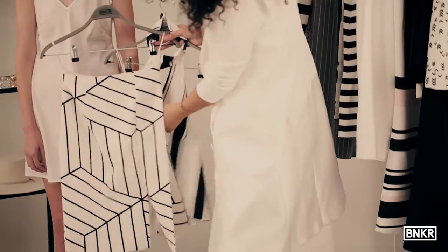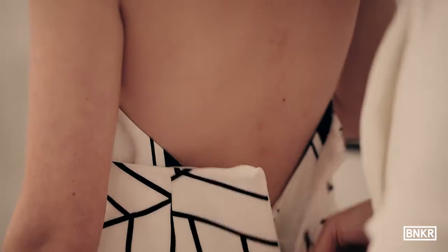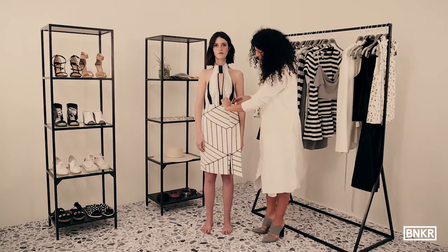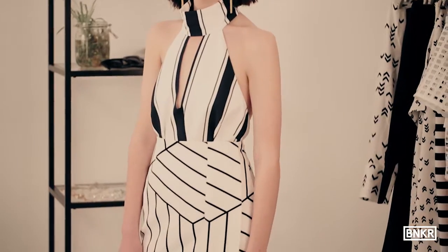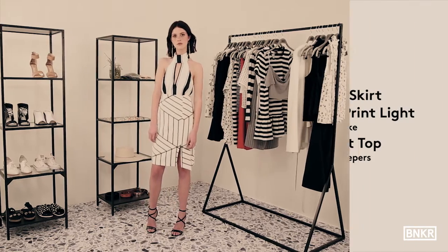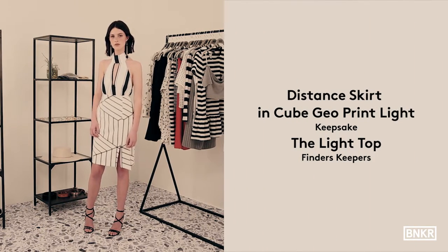Let's mix two key stripe prints from Finders Keepers and Keepsake to create a fun print clash look. Tuck the top into the beautiful Keepsake geo-print skirt and fluff it out a bit for waist definition. This outfit doesn't need much more as the prints do so much of the talking, but add just a few accessory touches and your print clash look is ready to go.